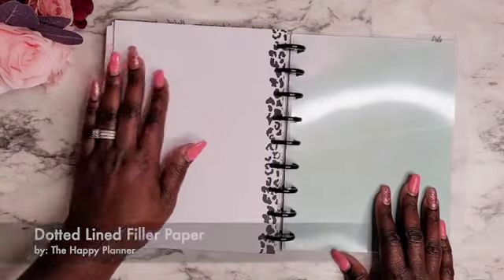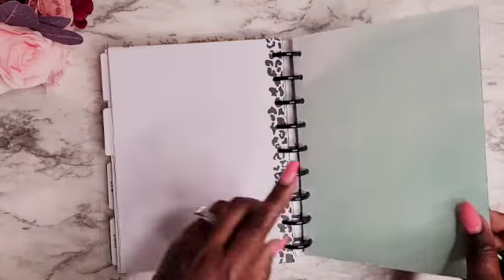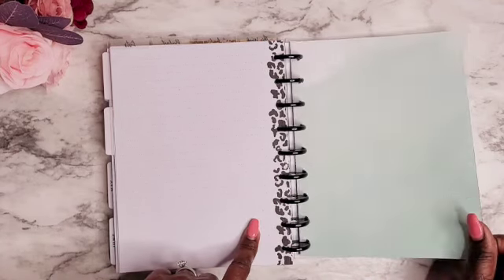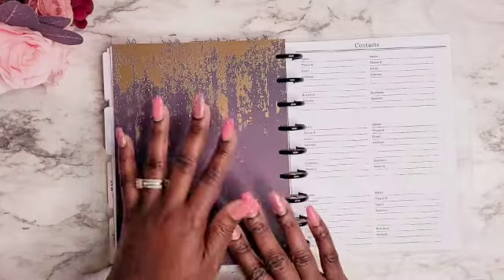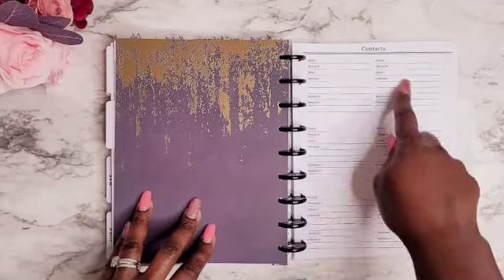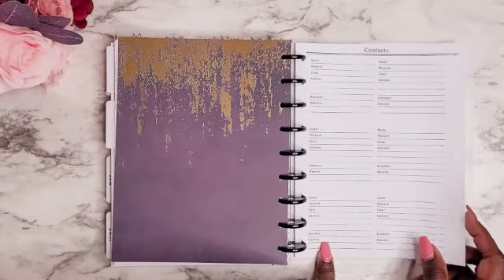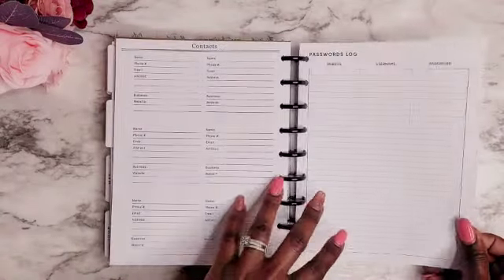On the back of that I included some note pages just to jot things down if I need them nearby. The last section of my catch-all is my list section. I took a cardstock paper from the Happy Planner memory keeping cardstock pack, trimmed it down to size, and included it as a dashboard to divide that section. Behind the list section I have my contacts list, which I think will be very helpful for keeping track of companies — names, numbers, emails, websites — and household things like pest control. I got this printable from Corey B Printables as well.